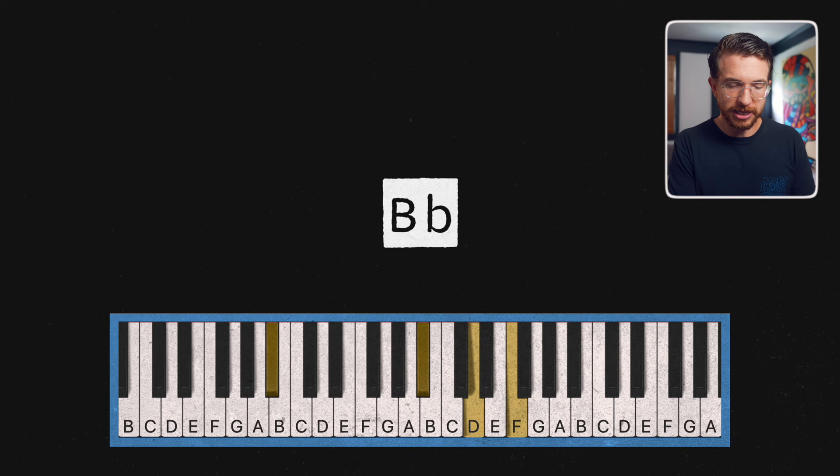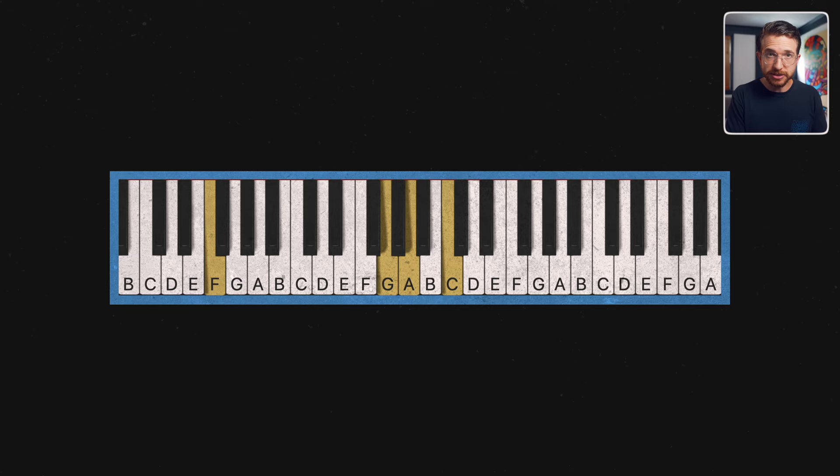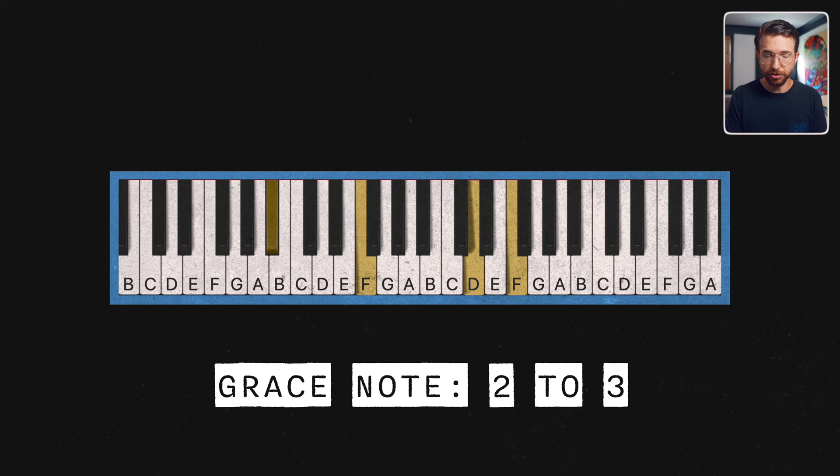Anyway, we can do the same thing with the B flat major chord. Instead of B flat major like this, we've got B flat major with the added two. And again with the C major chord, adding the D. You can add that two in there like it's part of the chord, or you can use it as a grace note — meaning going quickly from the two up to the three. It's a nice technique with a poppy sound to it. It sounds a little like a pop tune here, but we're going to transform it into something more sophisticated as we add these other tips.